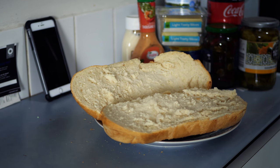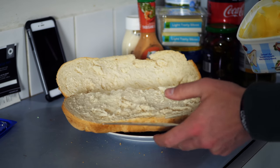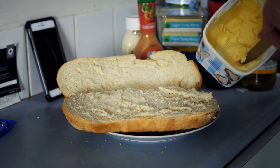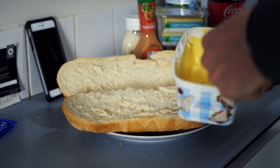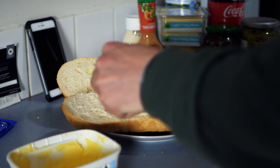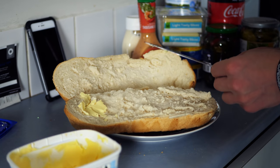Now somehow Subway convinced the world it was a healthy alternative to McDonald's, but if you look at the calories, it's not that much better. So let's go ahead and get stuck into this. I don't think this is going to be probably any better, but I'm hoping it tastes just as nice. I was gonna halve this, but I think I'm actually gonna eat the whole thing.